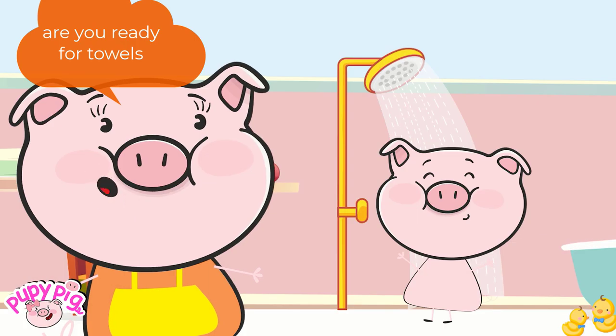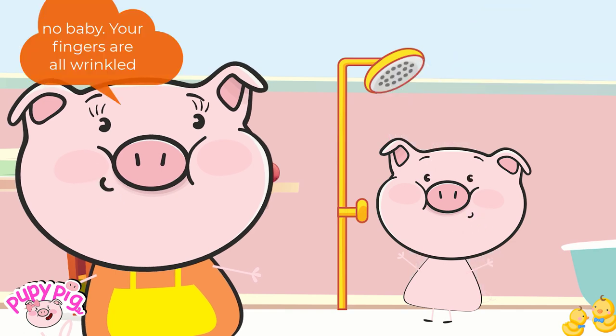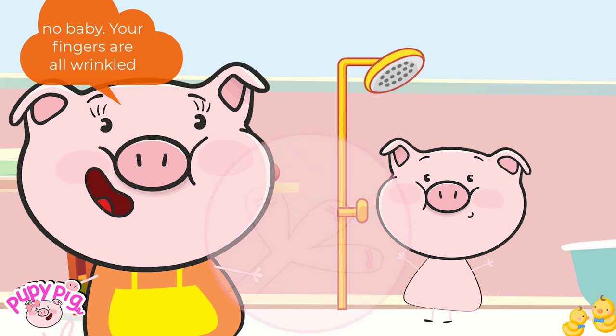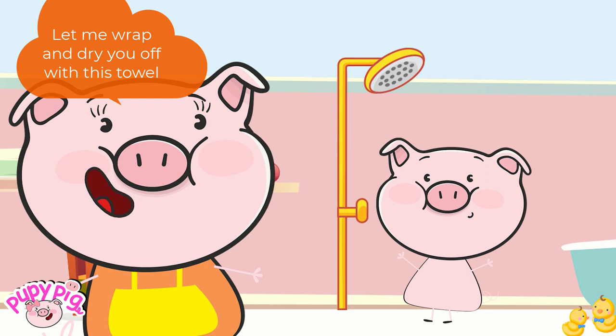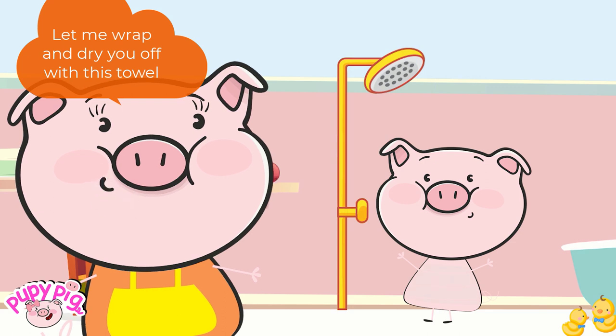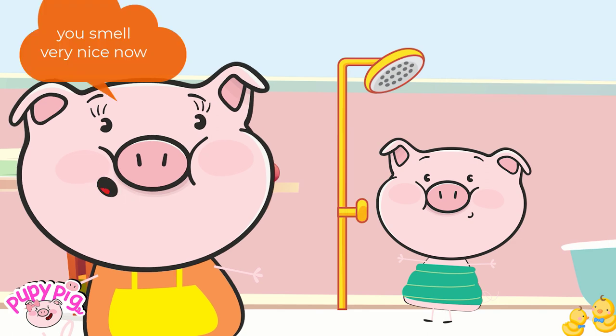A few minutes later. Are you ready for towels? Can I stay a little bit longer? No, baby. Your fingers are all wrinkled. Let me wrap and dry you off with this towel. Here comes the towel. You smell very nice now.